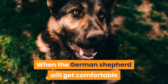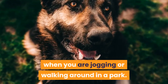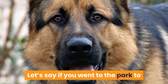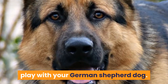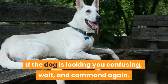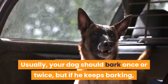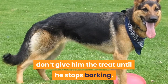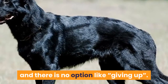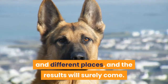When the German Shepherd gets comfortable barking on command at home, take him out and command him to bark while jogging or walking in a park. Be clear with the command. For example, after playing with your dog at the park, just stop and command him to bark. If the dog looks confused, wait and command again. Usually your dog should bark once or twice, but if he keeps barking, do not give him the treat until he stops. Practicing is the key — just try again in different ways and different places, and results will surely come.